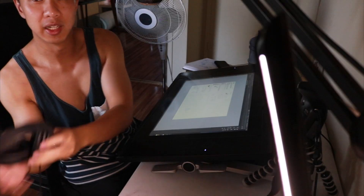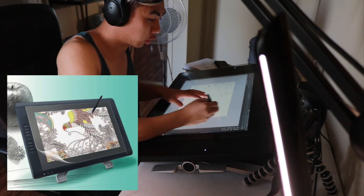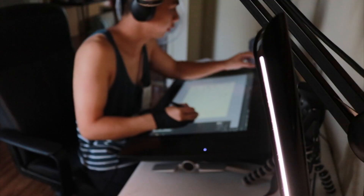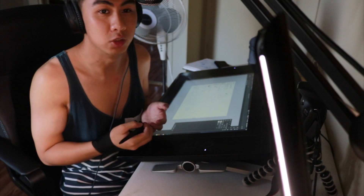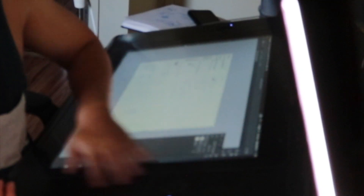Also, on my Cintiq I have this Japanese Elecom film. Whenever you draw on it, it feels more like you're drawing on paper. That's always been a key issue with my wrist problems — drawing on paper is so much easier for me than drawing on a glass Cintiq surface.